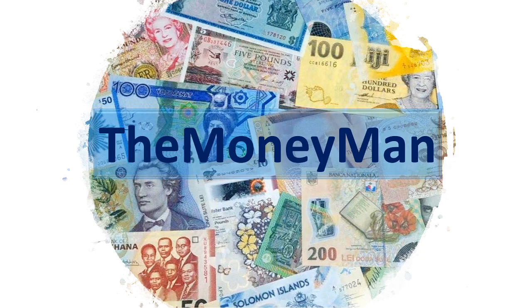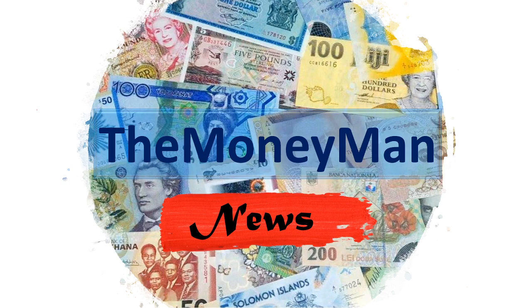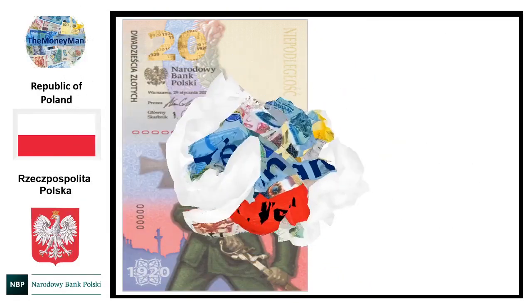Hello everybody and welcome to this latest episode of the Money Man News. Today I've got a really exciting Polish commemorative banknote to share with you because it's just been recently unveiled and the design looks incredible, so strap yourselves in — this is going to be a really good one. Let's go.